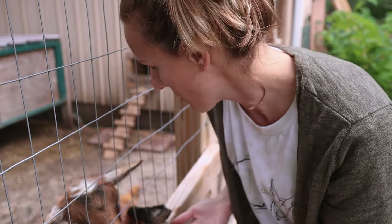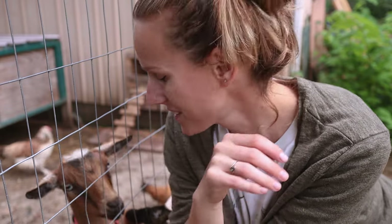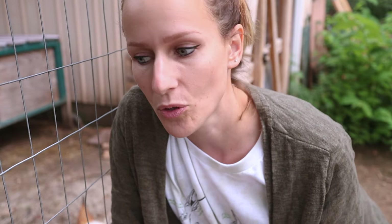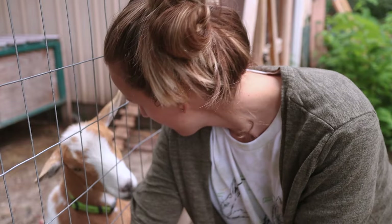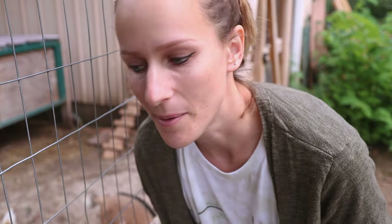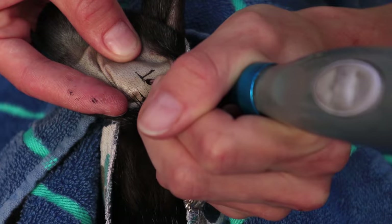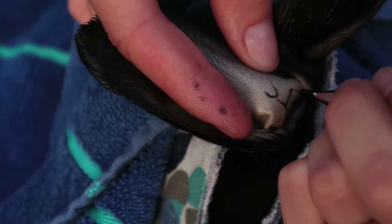If you are newer to breeding purebred rabbits and the rabbit community — tattooing is actually required if you would like to show your rabbits, register them, or make them grand champions, anything like that. It's a nice way to keep records for your herd. I usually end up tattooing the majority of my litters just so I can keep track of them and track their growth. We use numbing spray in the ear and then tattoo a permanent number or letter combination of our choosing in their left ear — and that's how we keep track of who's who.